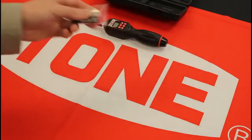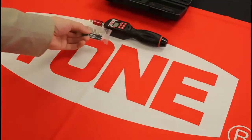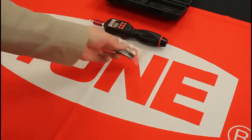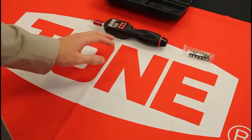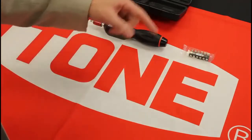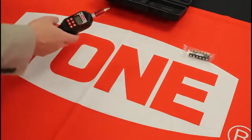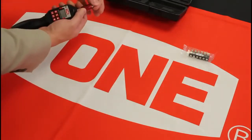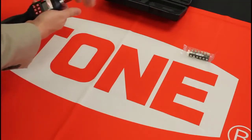This is a six-piece bit set with three Phillips and three flat heads. I've got a bit in here from another set that was already open. It's simple: you just lift and it goes in. It doesn't come out unless you push that tab up.